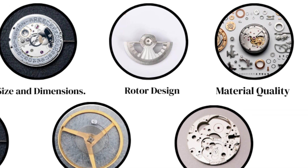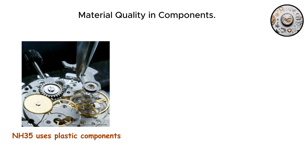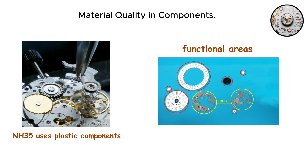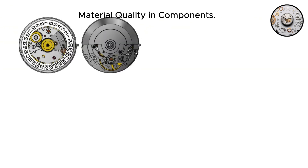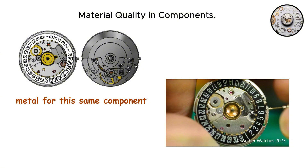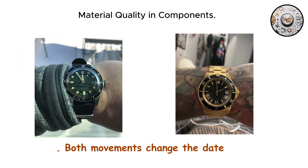Material quality and components. When you examine both movements closely, material choices reveal different priorities. The NH35 uses plastic components in certain functional areas, particularly in the date change mechanism. That little component that controls how the date wheel advances each day is made from polymer. The SW200 uses metal for this same component. Now, does this affect how well the date changes? Not really. Both movements change the date just fine.